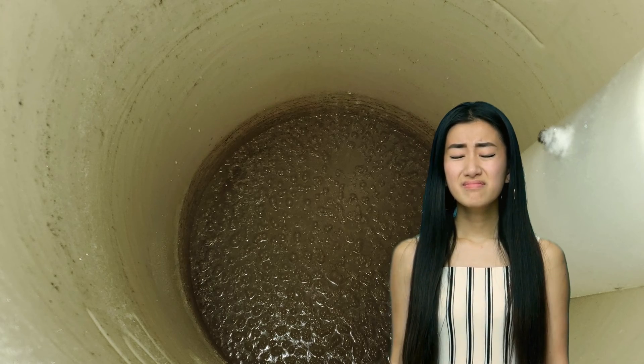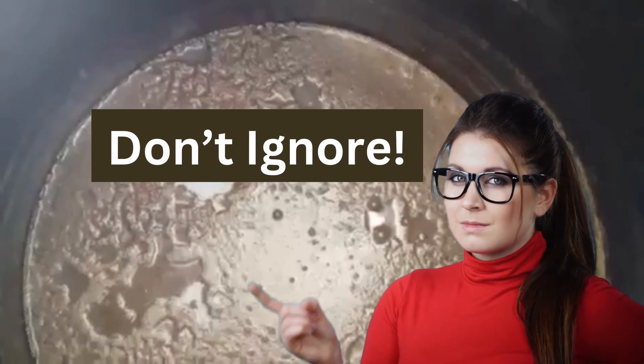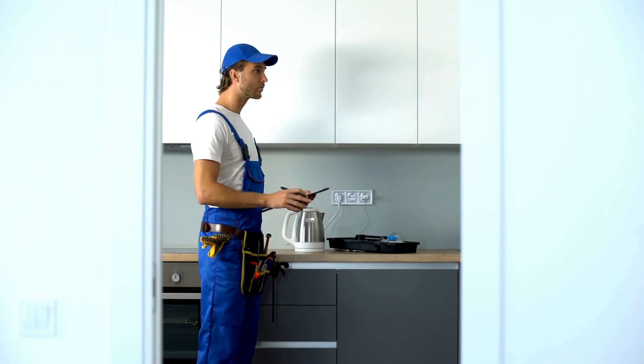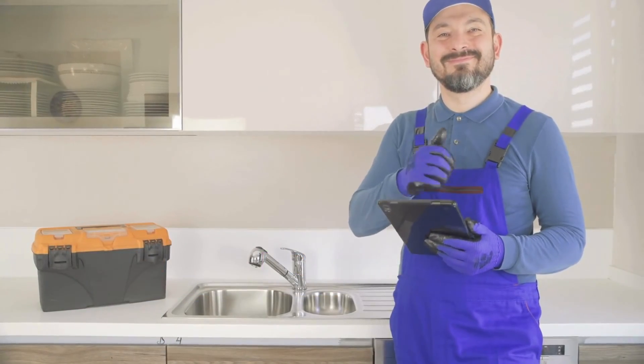Do you see a gross brown sludge staring back at you when you check your water softener? Don't ignore it, as it can indicate serious issues like excess iron in your water, corroded pipes, or sediment buildup. In this video, we'll dive deeply into these problems and give you simple solutions to fix them.